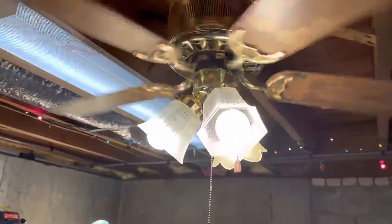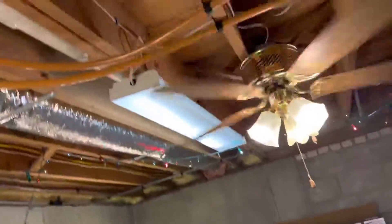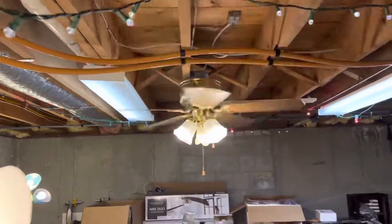I think it looks like I fixed it. Still wobbles a little though — that's the only issue it has left. But I'm probably not gonna balance it since it's up here temporarily.